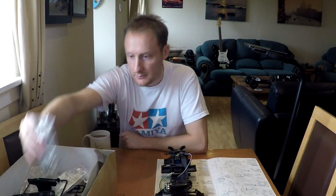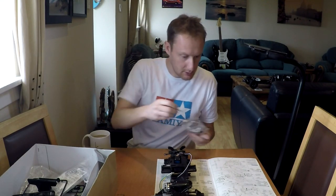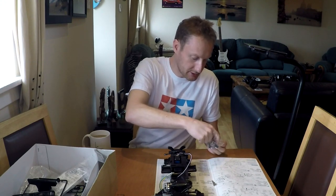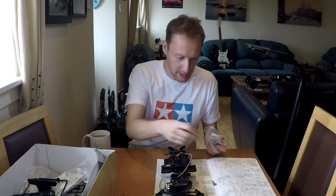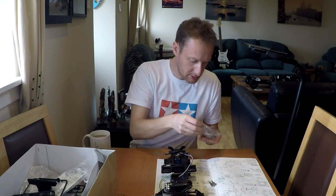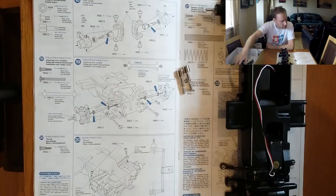The axles are here. I like the axles on this car — there are things I like and things I don't like about this Tamiya, but the axles are really nice: nice finish, feel nice and strong as well. So that's the two axles, and there's nothing else in here I need.